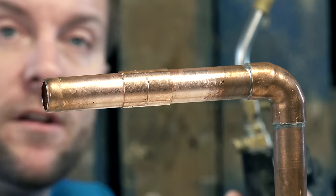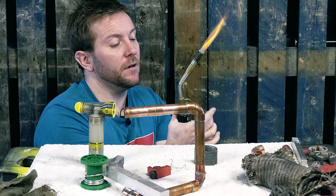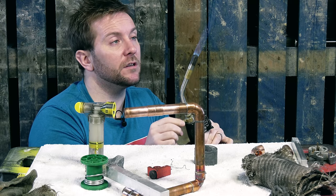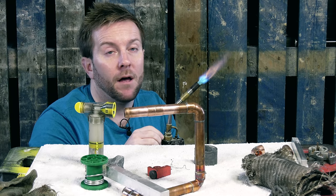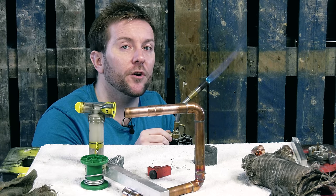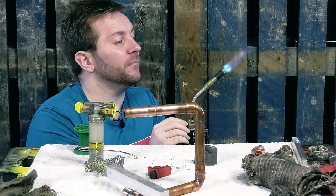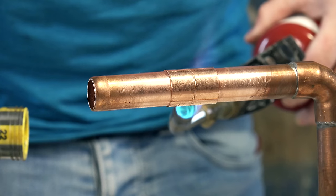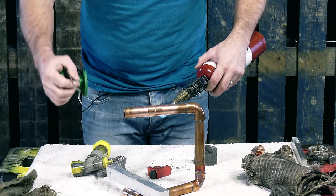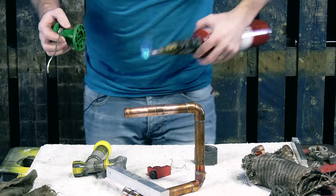So guys, we light our blow torch. Depending on which one you've got, this is a Rothenberger Superfire 2, which is what most plumbers in the UK use — very robust. Just get it going like that, and then turn it right down. We don't want it blaring away like that — that's just too much. We want a nice, slow, even heat. That's really, really important. And step number five: have a little bit of patience. A little bit of patience goes a long way when you're doing this sort of work.